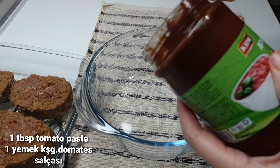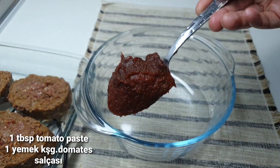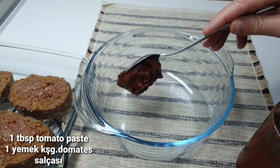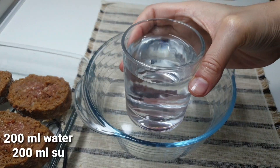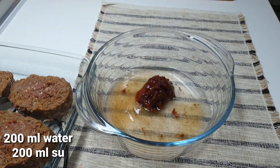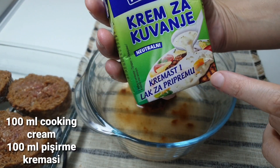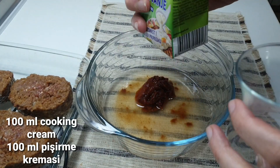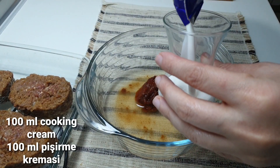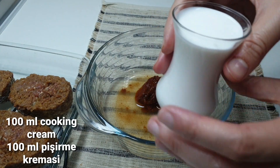Salt, 1 tablespoon, pasta, tomatoes, 200ml water, 1ml cream. We need 200ml total — measuring it carefully in a cup.